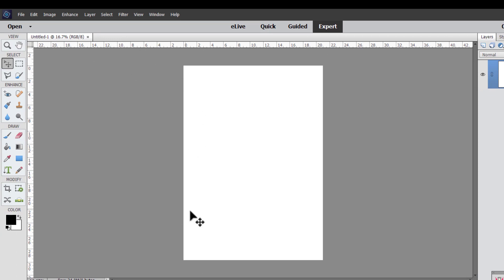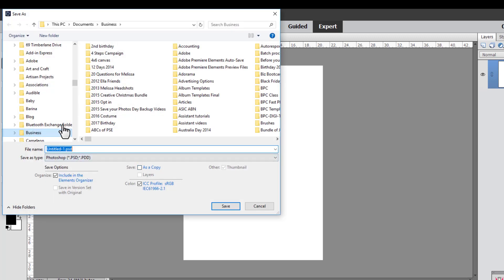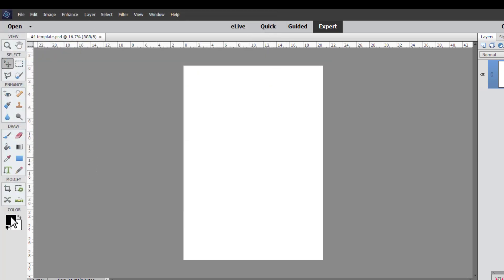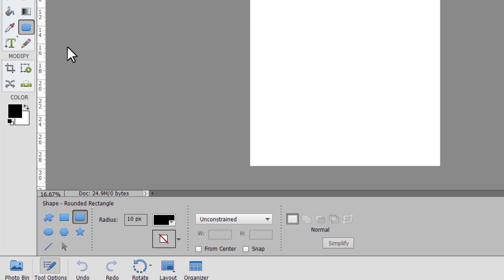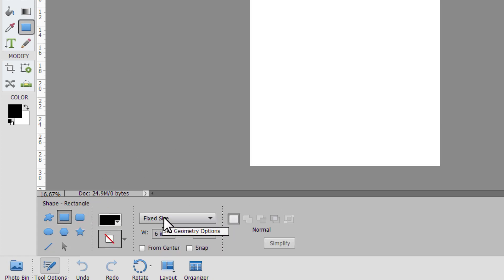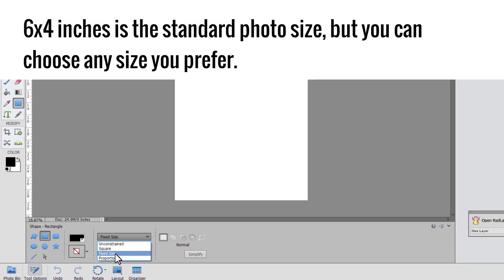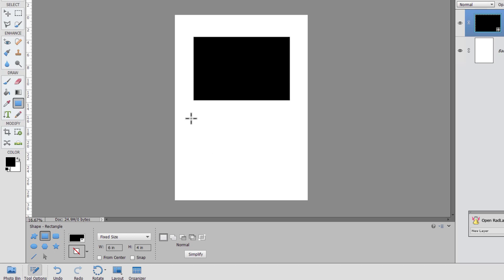Then this is an A4 sheet of paper. Now we could just drag our photos onto this, but first we are actually going to save it and call it A4 template, and then we're going to do some magic with instant photo spots. Go to your Shape tool or press the U key on your keyboard, then click on the shape rectangle. We're going to choose from the drop-down in the tool options a Fixed Size and select six by four inches. So we just click once and we've got a four by six photo spot.